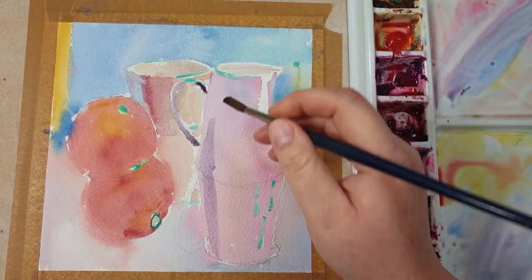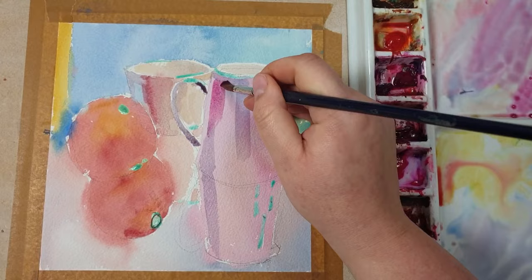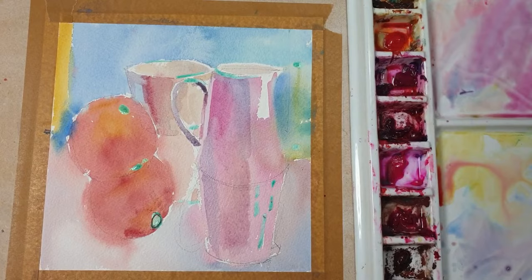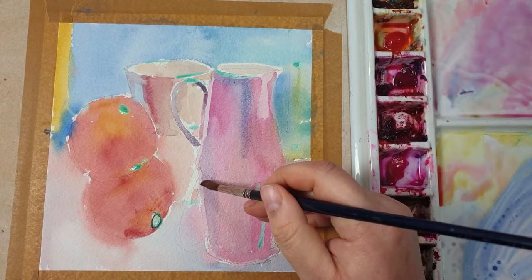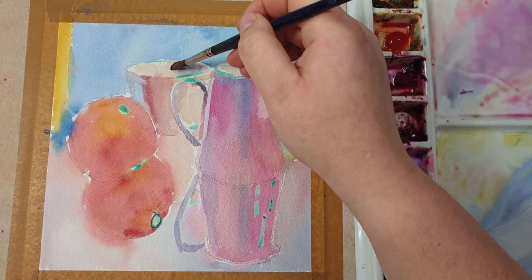I'm painting over the pink jug again, just using more concentrated paint this time — a bit more concentrated pink, sometimes adding blue, and as you can see I'm mixing in a little bit of yellow as well. Here I'm dropping a bit of blue into the reflection and the jug itself and painting the reflection of the handle.